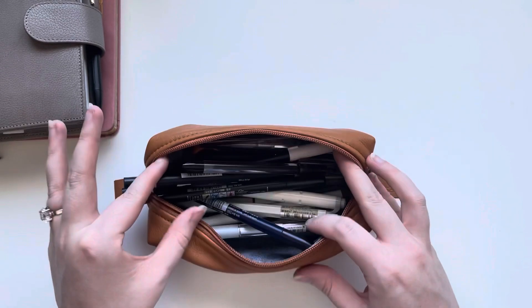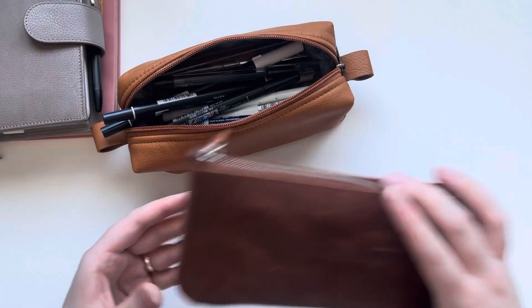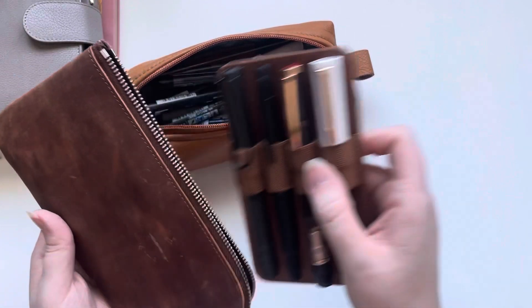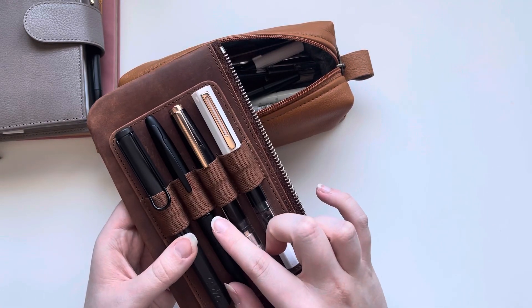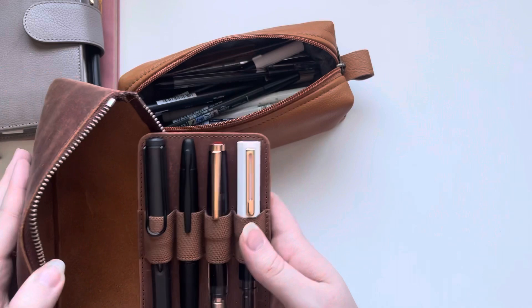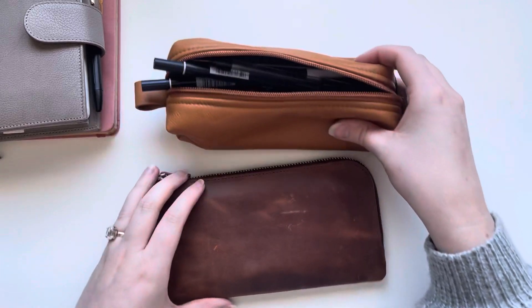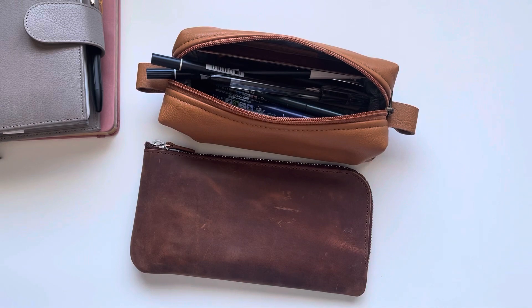That is it for what's in my pen case. In case you didn't see my last video about my currently inked fountain pens, I do also keep this gallon leather pen case with me as well. This just has my currently inked fountain pens — a Lamy Safari, Pilot Vanishing Point, Twisbee Diamond 580, and a Twisbee Eco. If you're curious as to what I have these all inked with, I do have another video of that — it should be just before this one. That's my quick little what's in my pen case. If you have any questions please feel free to leave them down below. Thanks for watching.